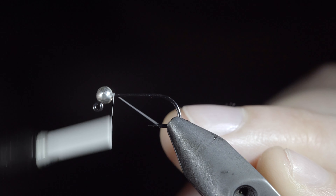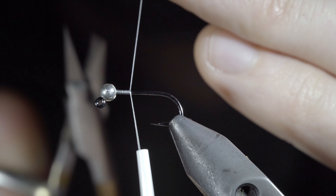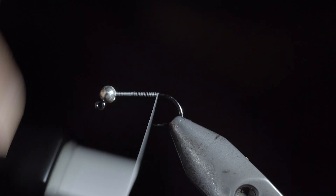Today we're going to be making a guppy that I like to use to swing through the current. To start, we'll grab some white thread and continue wrapping until you reach the bend of the hook.